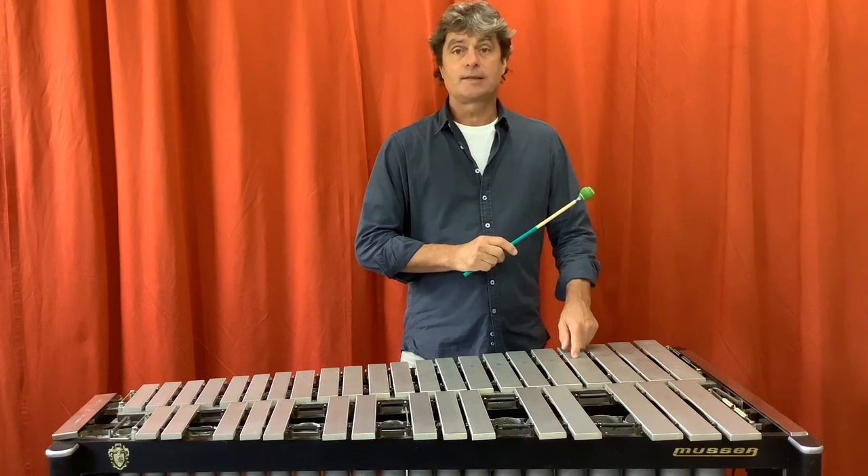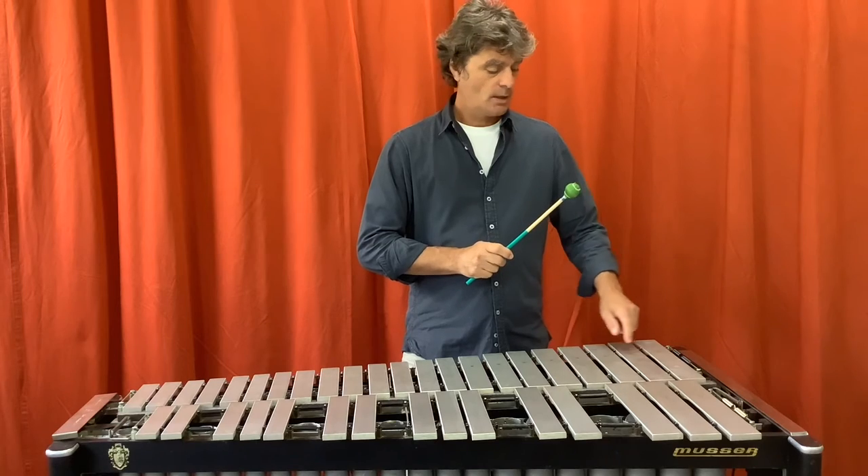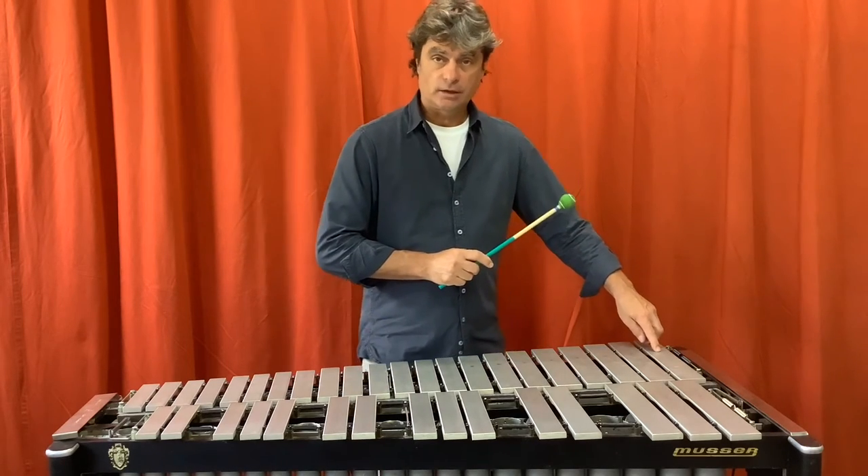It is only possible to produce this multiphonic on the low 13 keys. Now I'm going to play for you this octave.